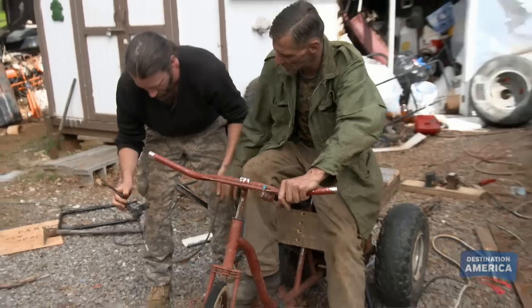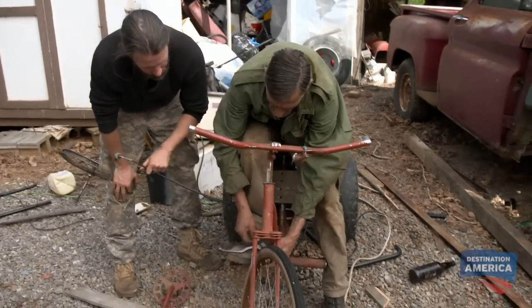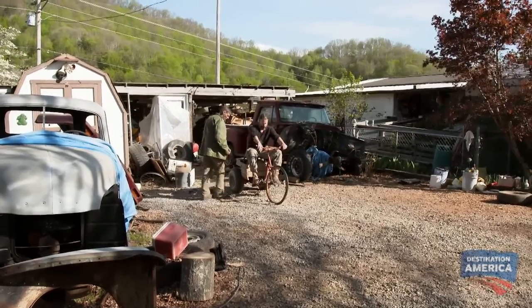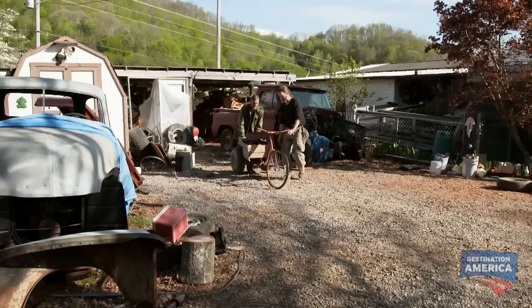The boys got themselves a throttle system. It's gotta be positioned right here somewhere like that, so you can just push it with your foot. By putting the throttle down on the floor, Cowboy will be able to use both of his hands to steer the bike and push the foot pedal with his foot, and he'll be able to control the bike a lot better. Let's go try it out.